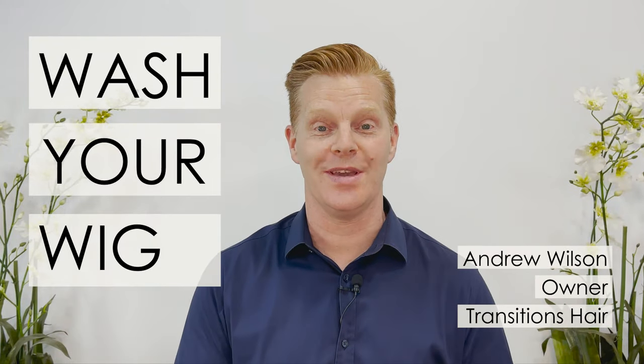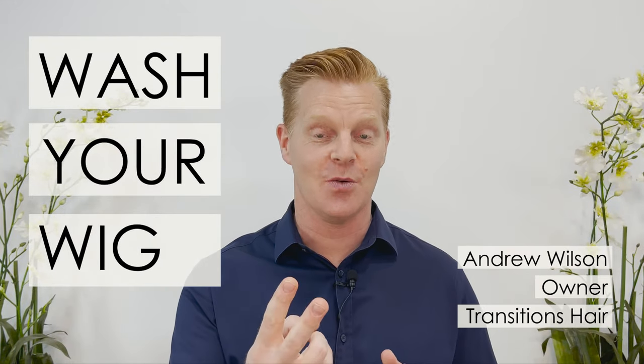There are so many ways in which you can wash your wig, so today we're looking at our second way in which to do it, and that is what we call the handheld method for washing your wig. This is Andrew Wilson here from Transitions Hair.